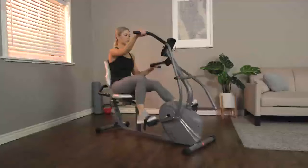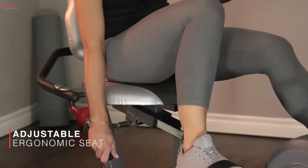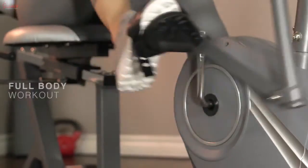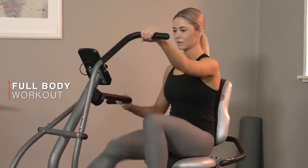Recumbent bike with arm exercisers. Strap in and get comfortable with the adjustable seat as you grasp onto the full motion handlebars and pedal synchronously for a total body workout.